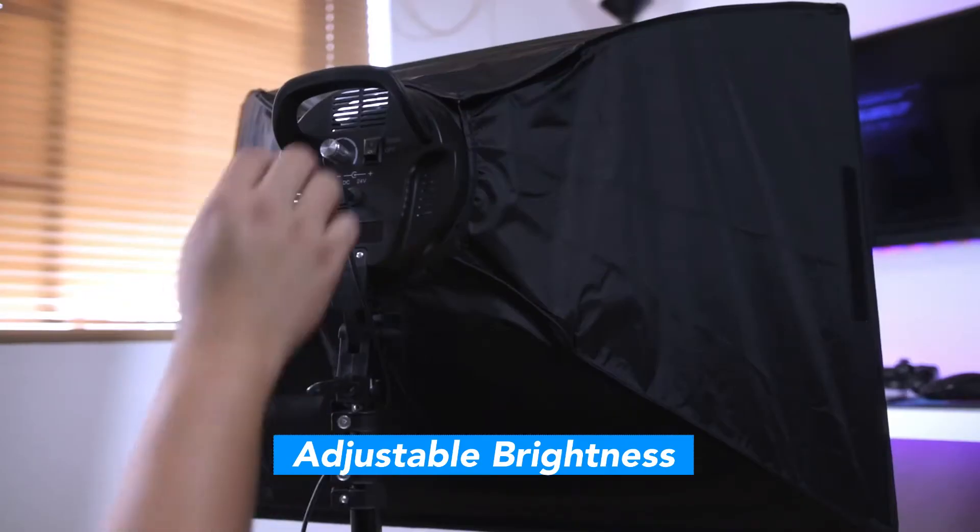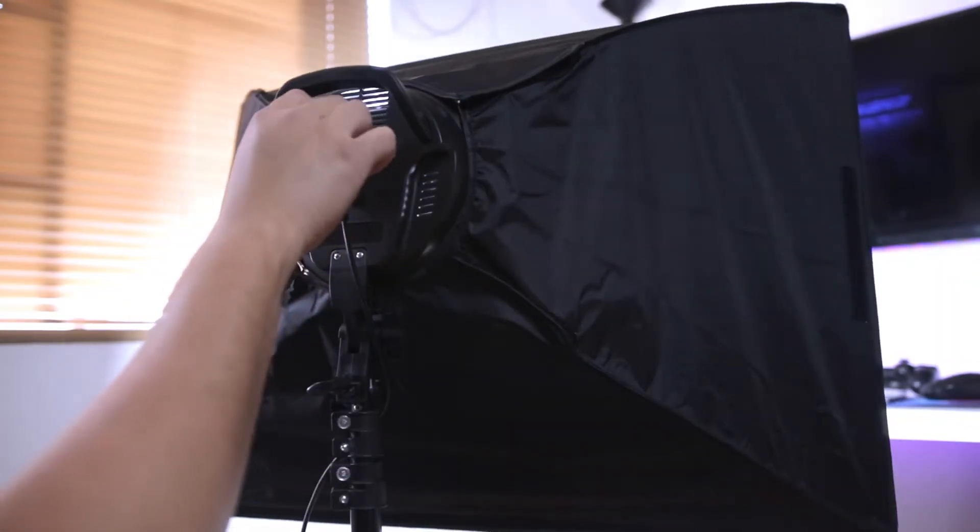Number three is the adjustable brightness. One of the main features of this LED lighting kit is that the brightness is adjustable. No other 60 dollar kit can do it.